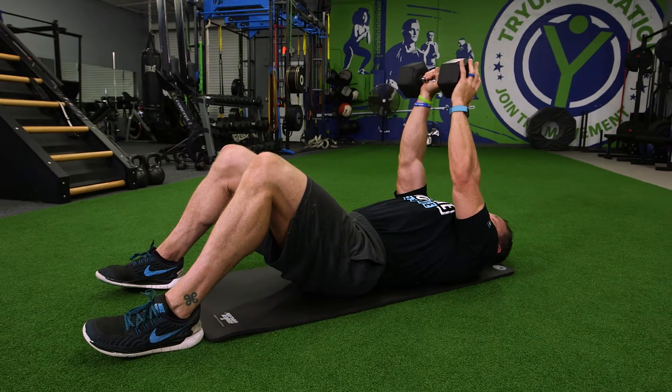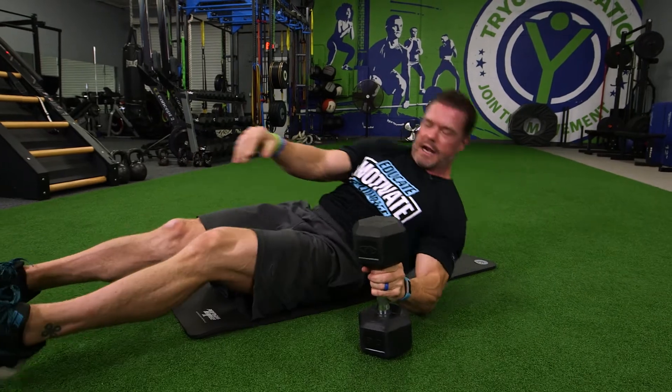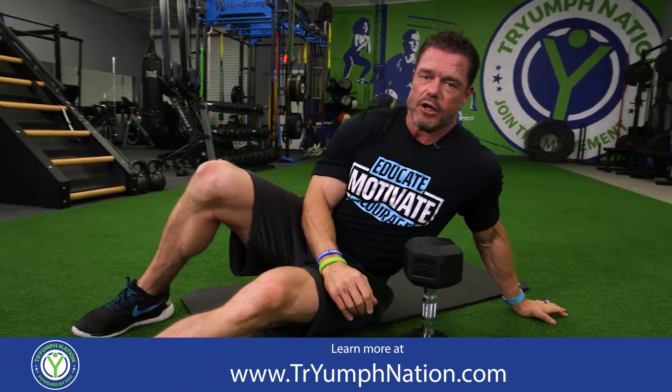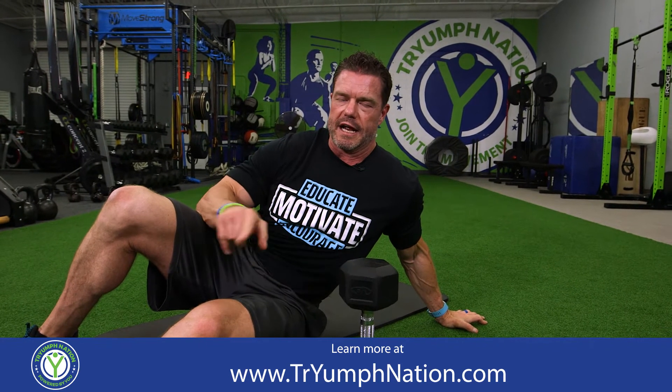You can also do this on a bench as well, and pick your weight according to your abilities. You would do the prescribed reps for each arm, right and left.